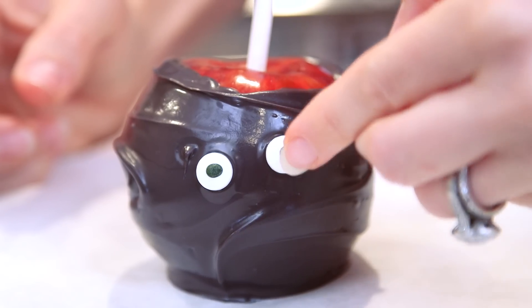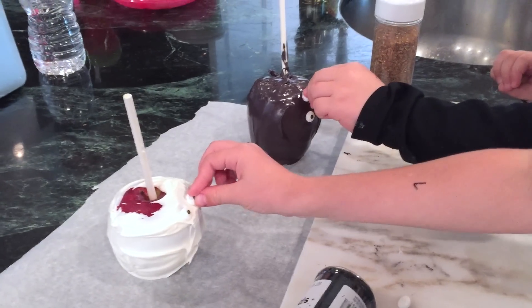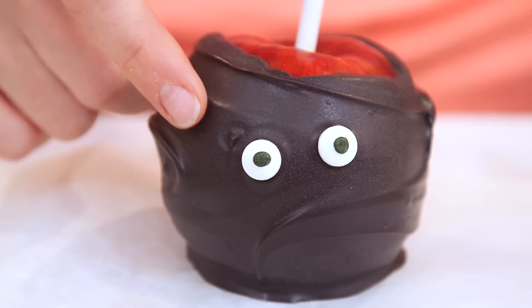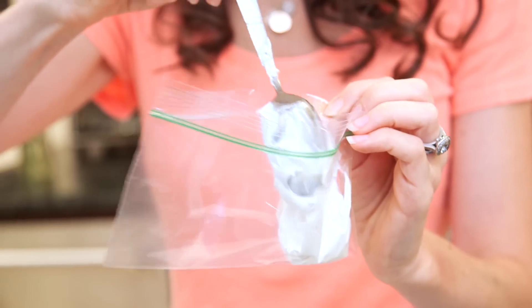I'm gonna take these really cute eyes and put them right on the center — I'm gonna give it two eyes. I'm gonna let the dark chocolate set for about five to ten minutes until it's slightly hard, and then I'll drizzle my white chocolate on there. The base of my mummy is set — you can tell because when you touch it you don't leave any fingerprints. I have my white chocolate melted and I'm gonna put it into a little bag so I can pipe it on there.